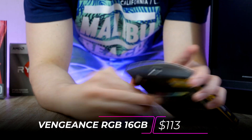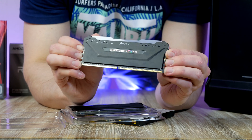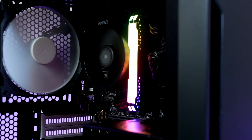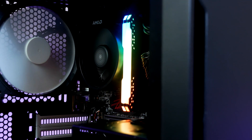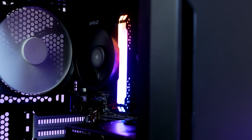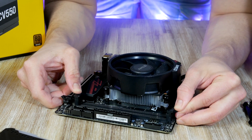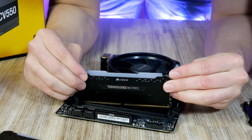To light up the system a bit, I'm picking the highly popular 16GB Corsair Vengeance Pro RGB kit. These run at 3200 MHz, which is what I recommend. If you want to go cheaper, I'm also linking an alternative kit in the description. Open the latches, the sticks can only go in one way, and that's it.